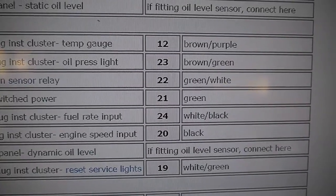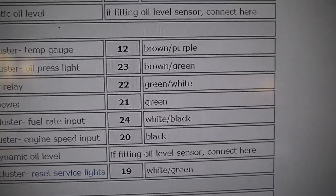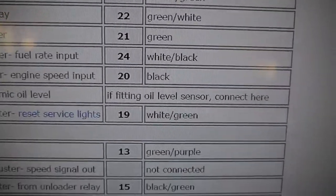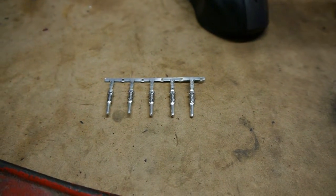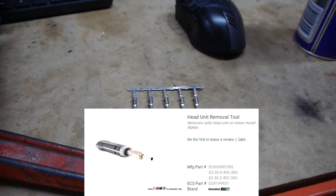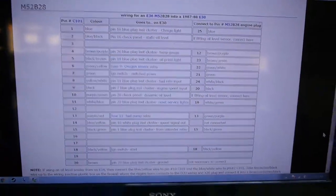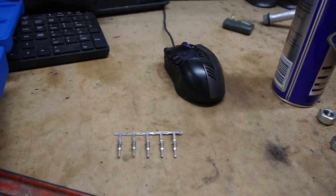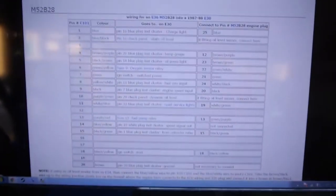The other thing that caught me out: the first color is the predominant color and the color to the right of the slash is the stripe. There's a green-slash-white wire and a white-slash-green wire, and I managed to get them the wrong way around. The problem is that once you put these crimps in, there's almost no way to get them out unless you have the proper BMW crimp removal tool, which I eventually had to buy and they're not cheap. So if you're doing this on a budget, don't get it wrong — otherwise you'll need that removal tool or a whole new C101 plug with all the associated crimps.